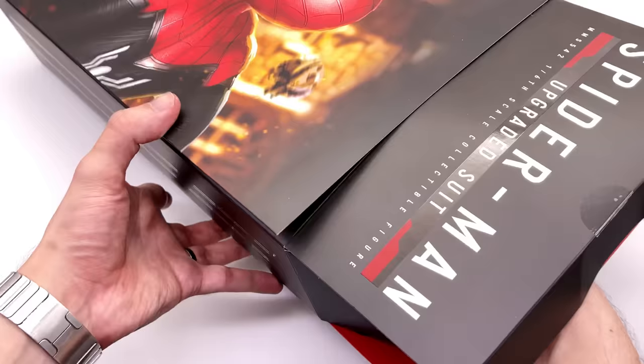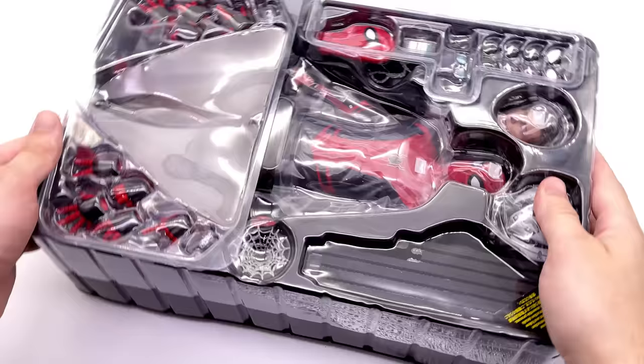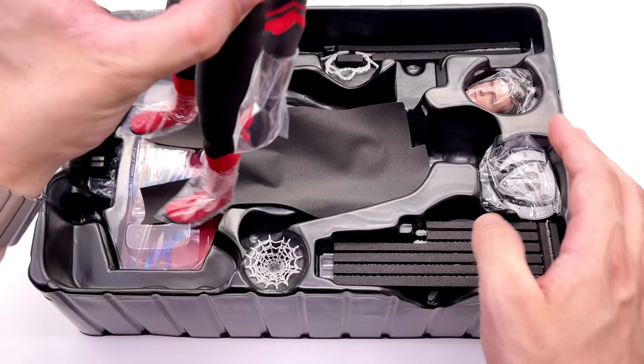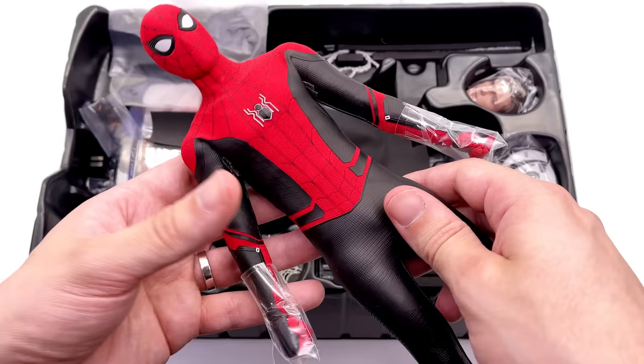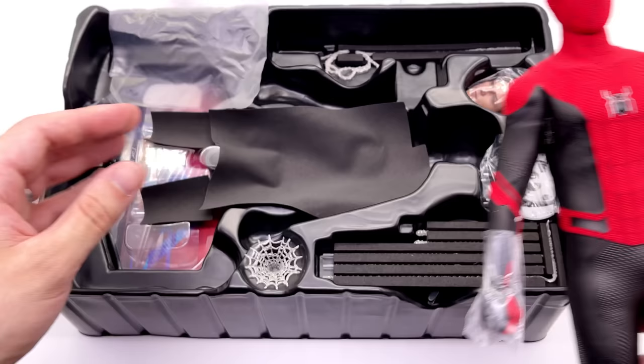I've been super curious — ever since I first saw this figure there have been a couple of changes in the prototype. There were even prototypes with separate web shooters that looked a little bit clunky, but fingers crossed this guy has done away with that. I'm also curious to check out that Peter Parker Tom Holland head sculpt. Here we finally have him: the upgraded suit Spidey in hand. First impressions — it's a Spidey figure. The red is super punchy and the black is a very interesting material. More on that later.